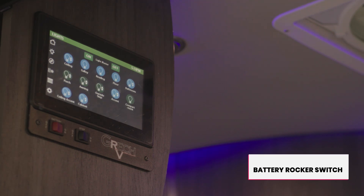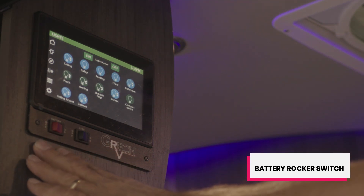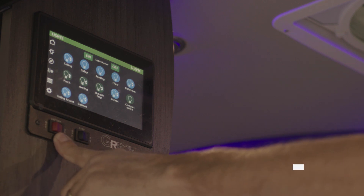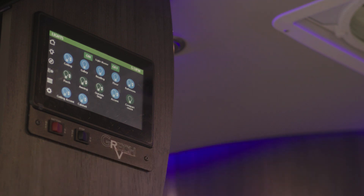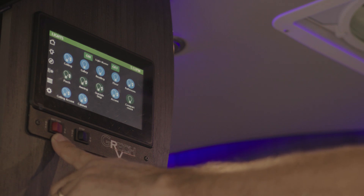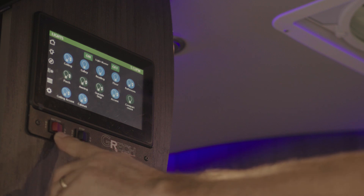In this video, we're going to show you how this battery switch operates the 12-volt systems on this RV. This battery switch is a remote switch that operates a battery switch below the ottoman on the driver's side of the unit. When this switch is on, the battery switch below that ottoman is in the on position. When you turn this remote switch off below this touchscreen, it automatically turns off the battery switch below the ottoman on the driver's side. I will demonstrate.